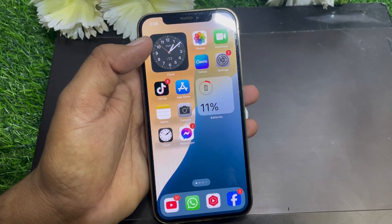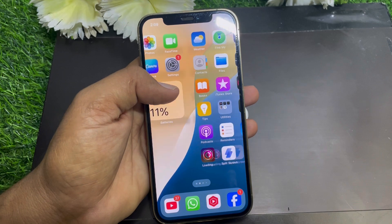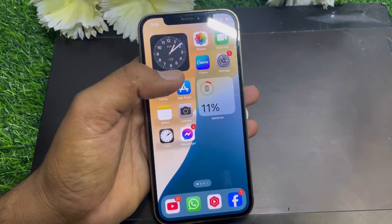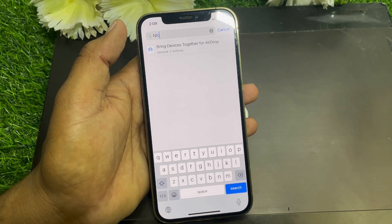Hello everybody, welcome back to my YouTube channel. In this video I'm going to be showing you how to enable NFC on your iPhone. Without wasting your precious time, let's get started — it's pretty easy and basic. First of all, what you have to do is simply go to the Settings app and search for NFC in the settings.